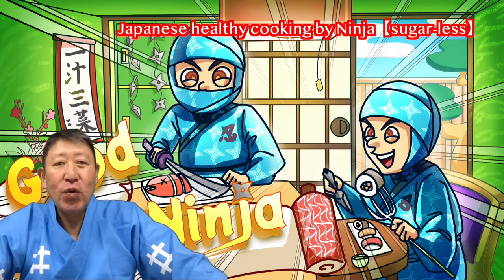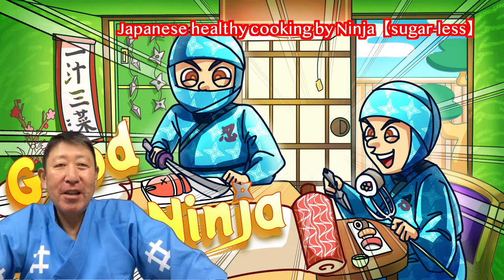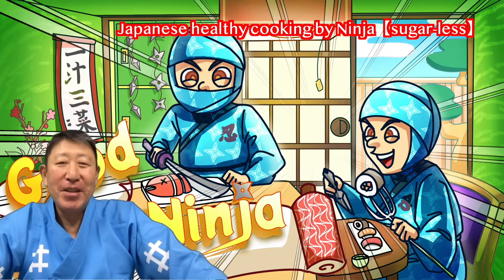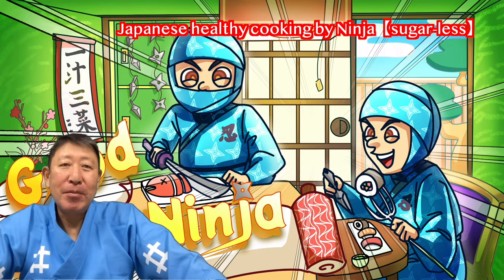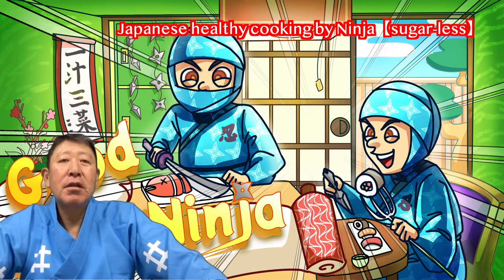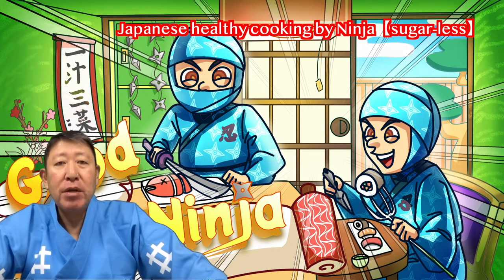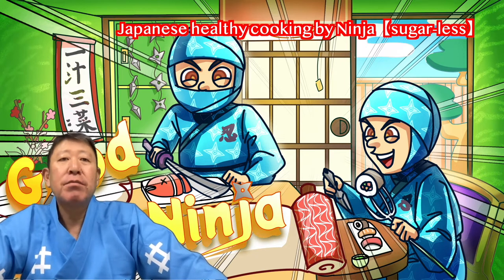If you also care about your health, I want you to know how to make it. I like to make people laugh and I also like to make jokes. I'm silly NINJA, comedian NINJA, but I'm serious. I'd like to brighten up the world a little.